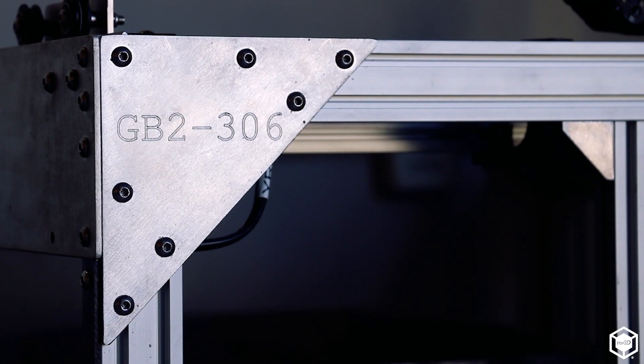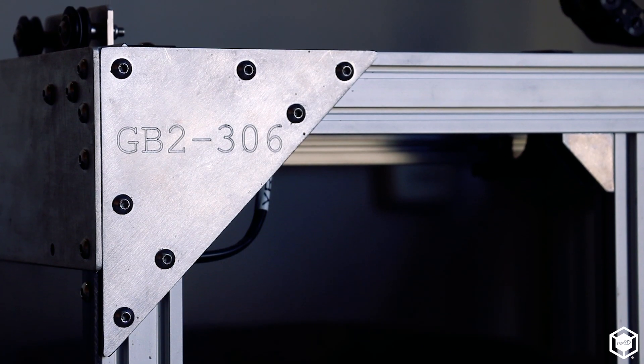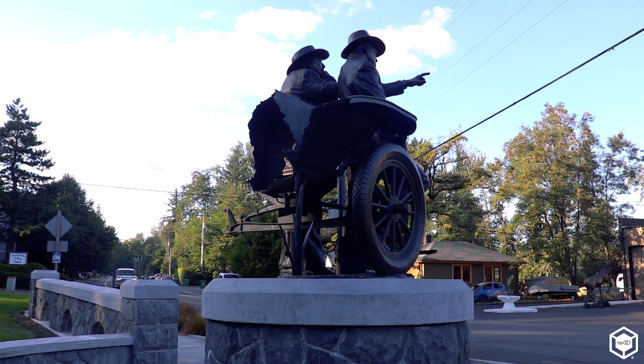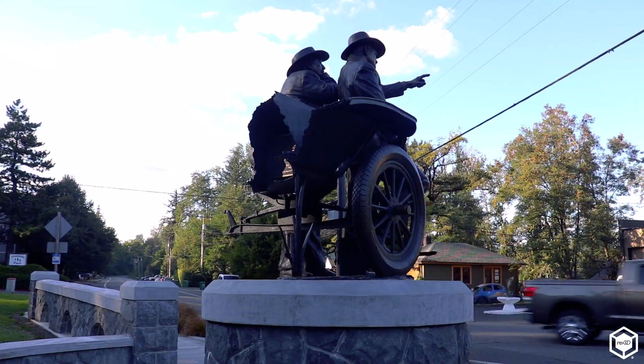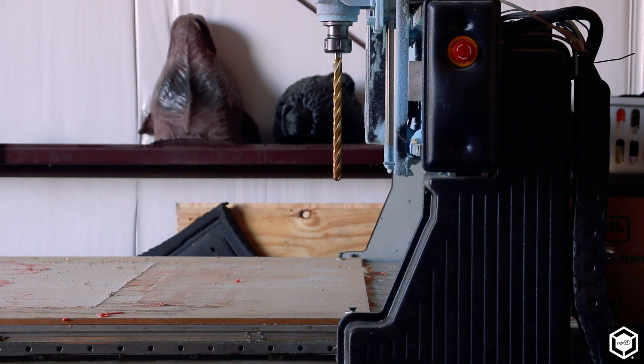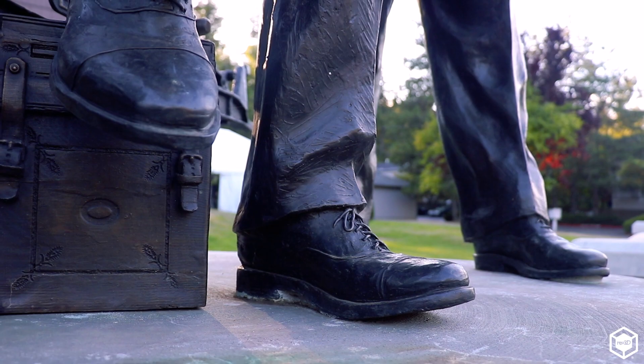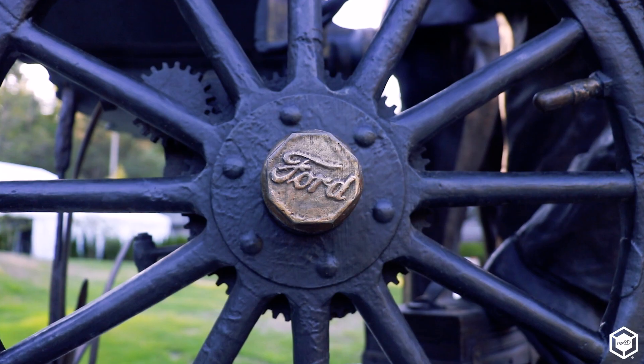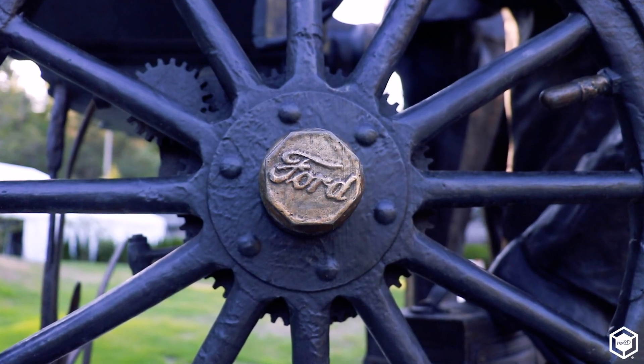We got the Gigabot when we got our first big project: 3D printing the Model T car. We needed to sculpt Sam Hill and Sam Lancaster, who founded the historic Columbia River Highway. We originally milled it out in foam, but we realized how long it was going to take to get all those perfect shapes — forming the tire, doing all the detail work — and then mold makers started bidding it and the cost was getting really high.